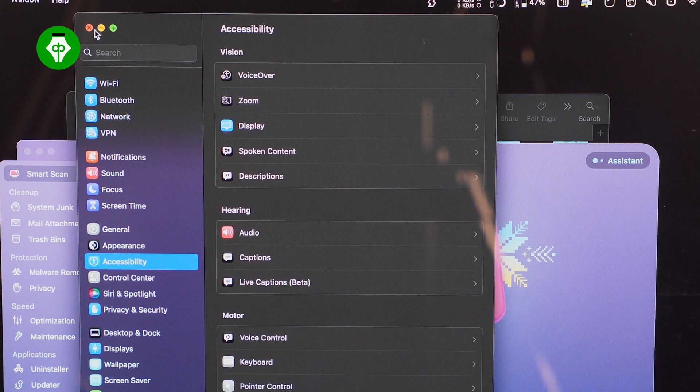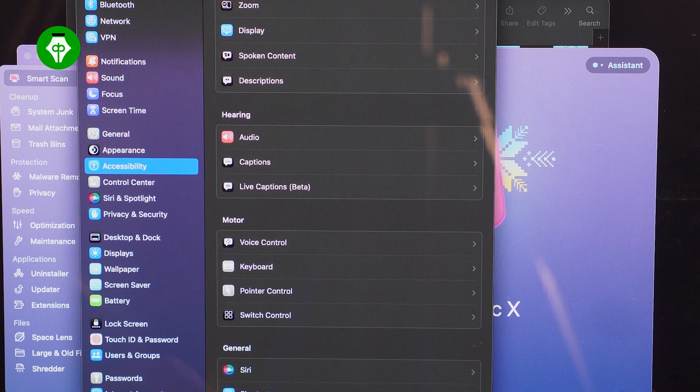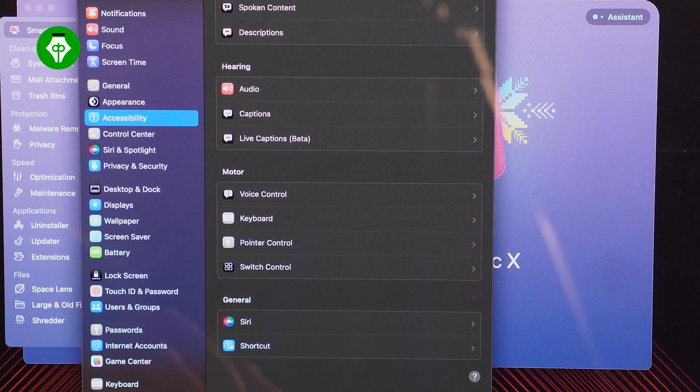For accessibility, there are many options available including Voice Control, VoiceOver, Zoom, Increase Contrast, Reduce Motion, Siri and Dictation, Switch Control, and Live Captions. This MacBook is well suited for professional photo or video editors, specific work professionals, or users new to Mac. It also offers RAM upgrade options.